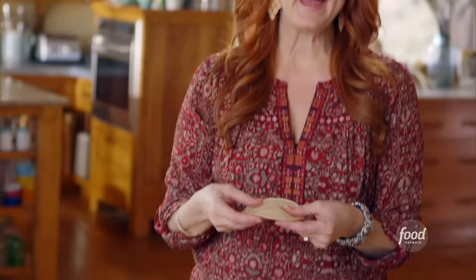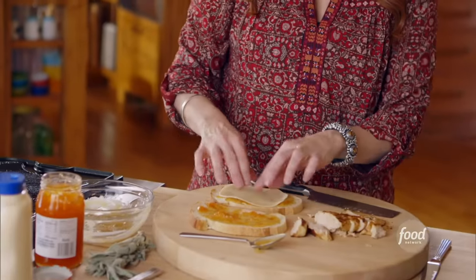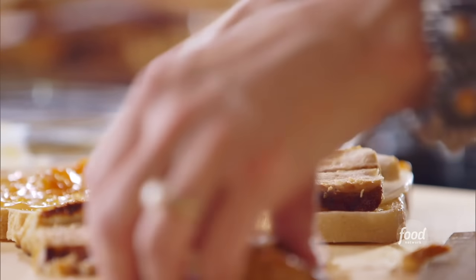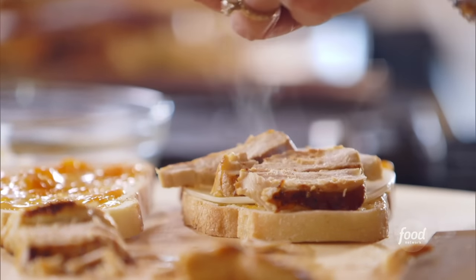Now for the panini, it's got to have cheese, so I'll lay on a slice of provolone. And then I'll just lay the chicken right on top. I want the chicken to totally cover the surface of the cheese.